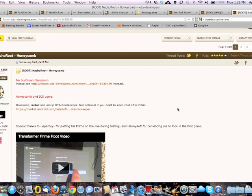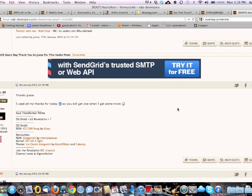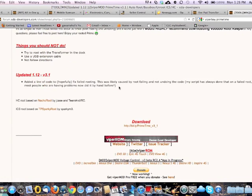He is the one who unlocked the bootloader for the Transformer Prime, even though he doesn't have one yet. So please, donate him some money so he could get a Transformer. All right, let's go to the download part.